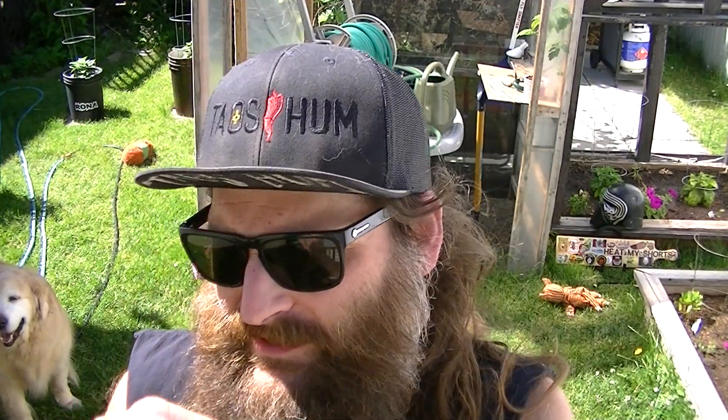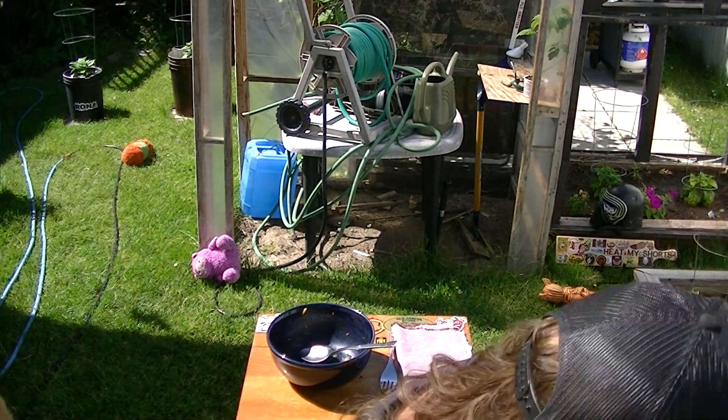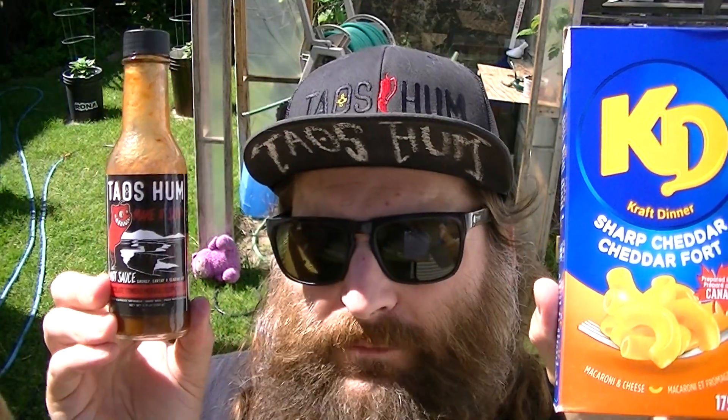I did it — I did a video, I created content today. It might not be my best video ever, but I overcame an obstacle and recorded it. And we got to see a deer, a beautiful buck, so I'm pretty stoked about that. Hope you've enjoyed this video — thank you for hanging out. This has been Eat My Shorts with Maggie and Steve. Kraft Dinner Sharp Cheddar and Tau's Hum Chocolate Trinidad Moruga Scorpion hot sauce — that was a good lunch! Have a great day everyone, love you all, bye!